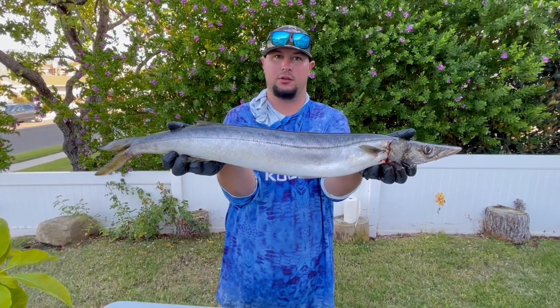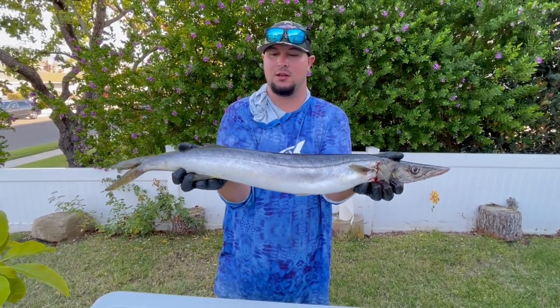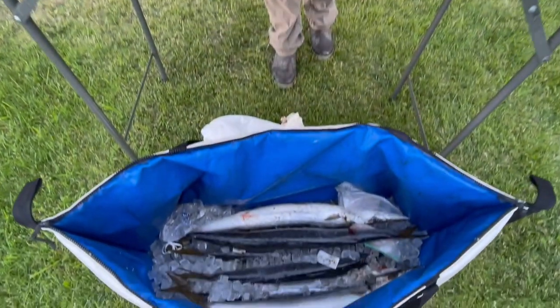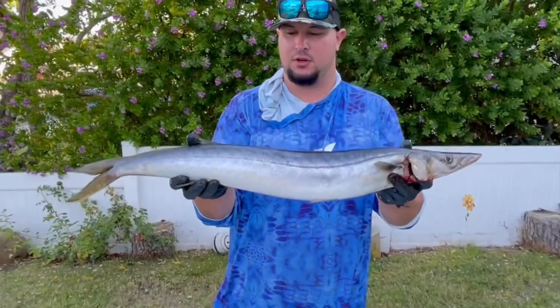We've got wide open barracuda, all you can catch on the surface iron. Super fun fish — they pull hard, they fight, they want to eat the jig. Visual fishing, can't beat it, and they taste great when done right. As you can see we got a lot more in there as well. Had a phenomenal day catching them out there — these were just a couple of the ones that we kept.